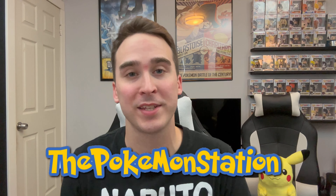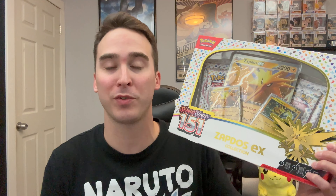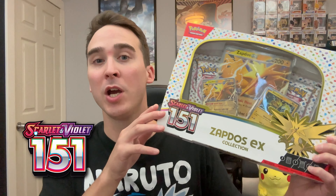What is up everyone? Welcome back to the Pokemon Station. In today's video we're going to be opening the Zapdos EX Collection Box. This is the brand new collection box from the 151 set. Hopefully we can pull some amazing cards from today's video.